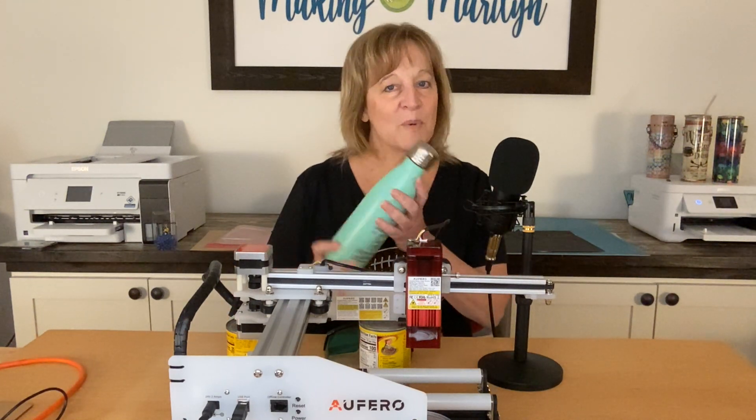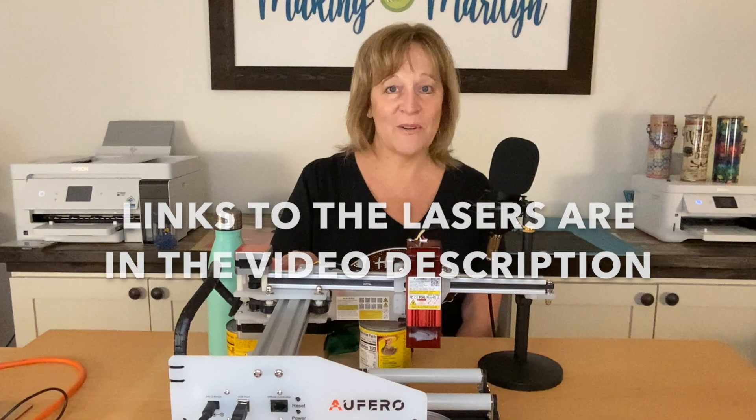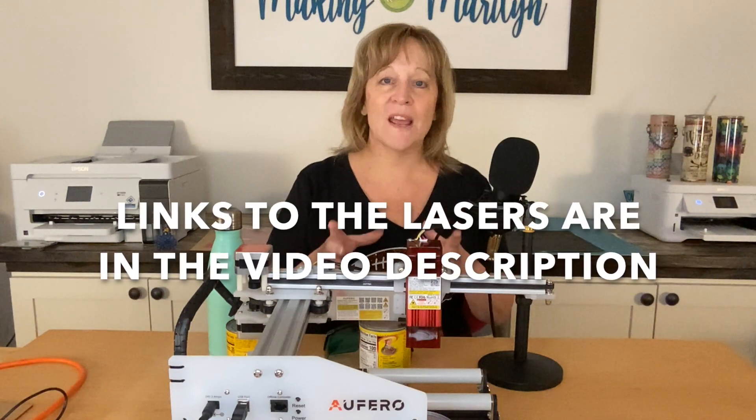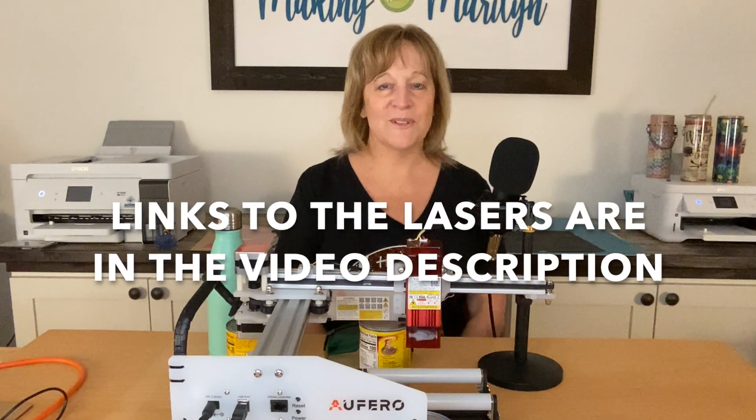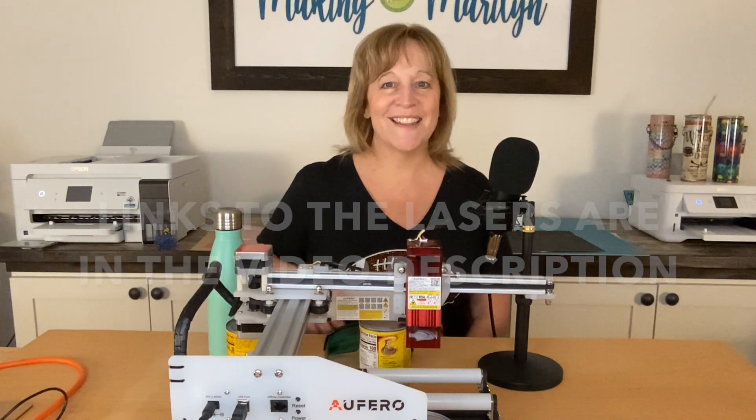This was only the second time that I engraved on something round. I'm pretty happy with how it turned out. Then, at the end of this video, I'm going to go onto Afero's website and talk a little bit about the Afero Laser One — it's a smaller laser — and the Afero Laser Two. If you're interested in learning a little bit more about this, stay till the end.